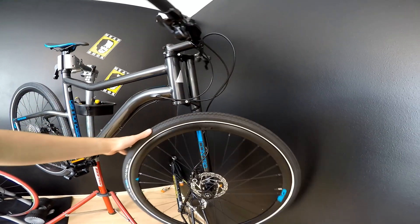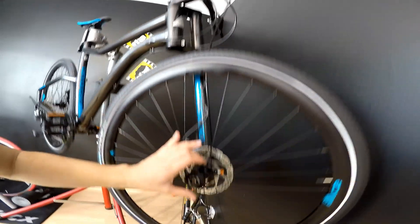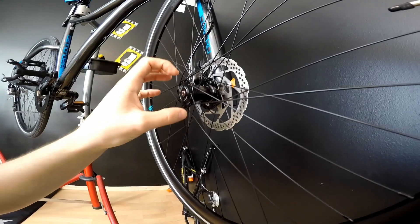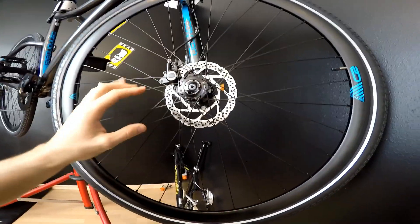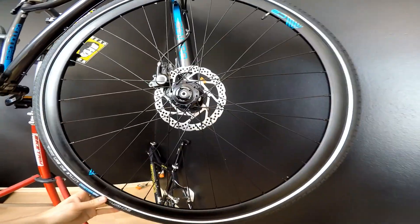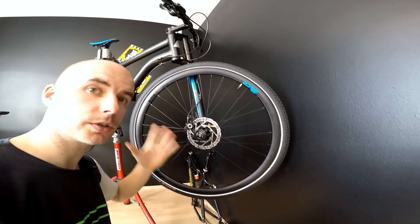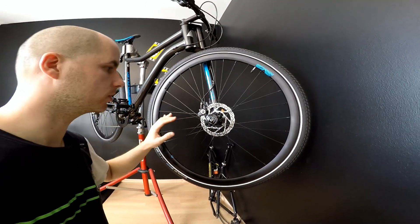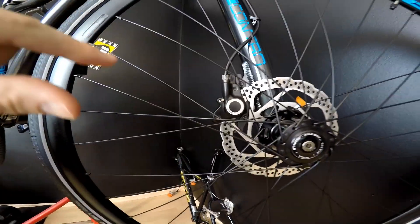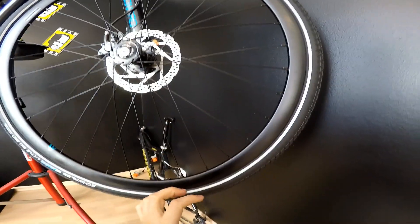One thing that some people love and others hate is the way that the wheel is connected to the fork. The spindle here is super strong, and the wheel that we are bolting onto the spindle is again a very strong connection. But in order to take the wheel off — if you are, for example, a cross-country racing rider or a marathon rider — you have to unbolt both the wheel and the brake caliper.